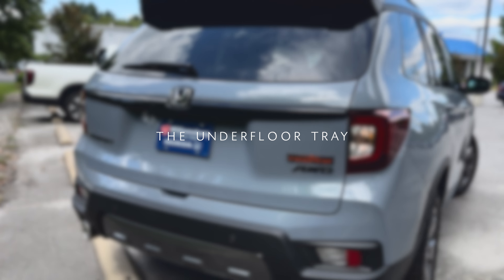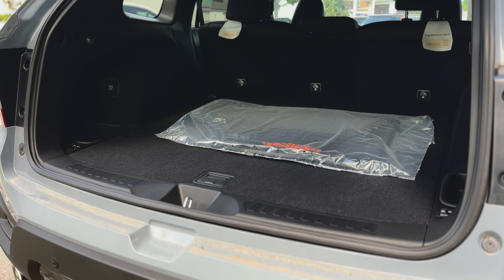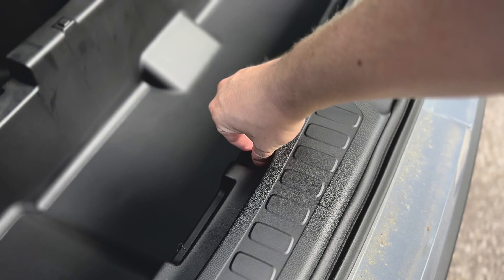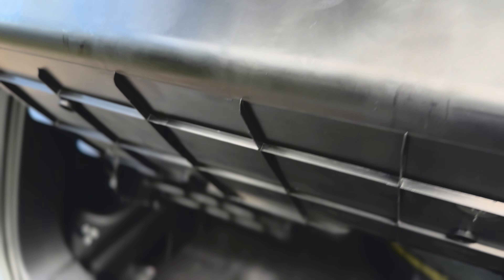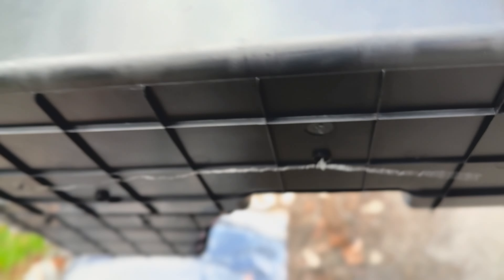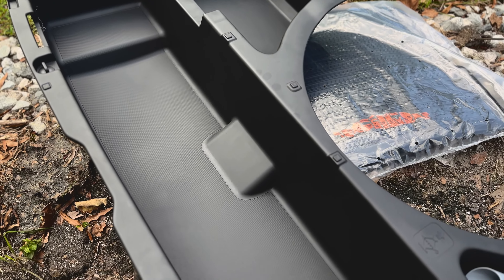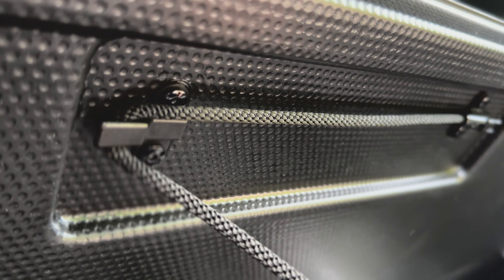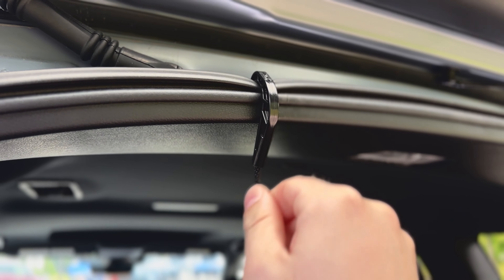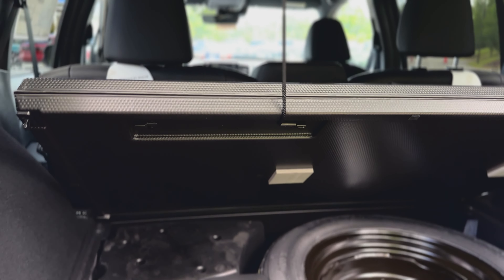Let's check out the true business end of the Passport — the cargo area. Every trim level comes with a handy tray tucked beneath the floor, and it's easily removable for a quick hose-off. We often use it to stash our kids' sandy sandals or other dirty items, and sometimes we even toss in some bags of ice to keep drinks cool. Make sure to use the hook to secure the cover. It's practical, easy to clean, and ready for anything you throw at it.